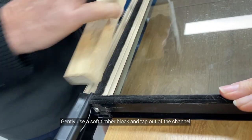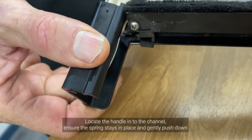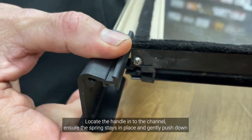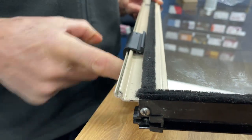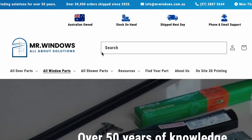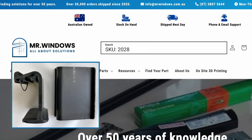Gently use a soft timber block and tap out of the channel. Locate the handle into the channel, ensure the spring stays in place, and gently push down. Handle fitted. Looking for these handles? Search SKU 2028 on our website.